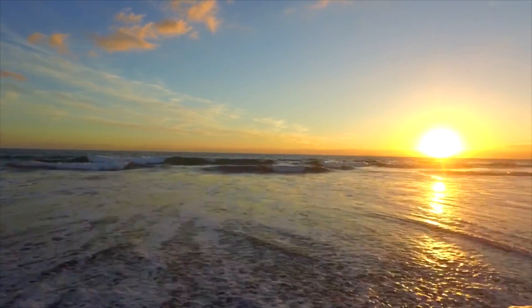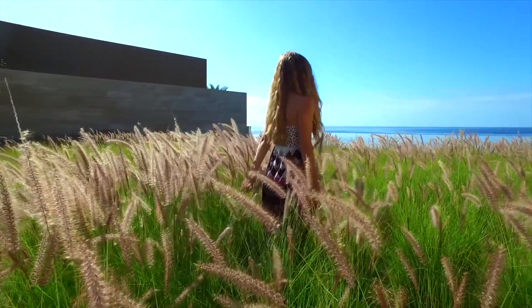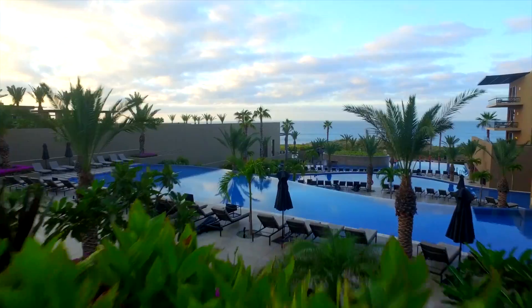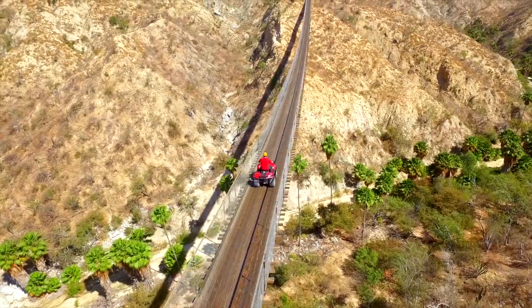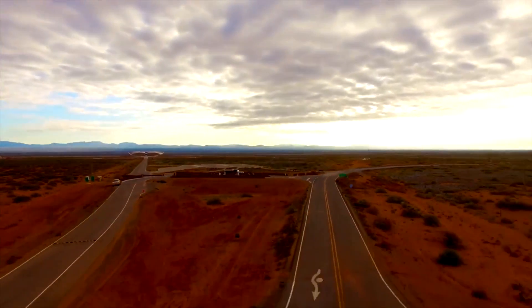You're listening to the Ask a Drone U podcast. You ask, we answer your drone questions. Whether you're here to turn your passion into profit or you simply fly for fun, we're a community of learners and teachers who aspire to achieve greatness. We are Drone U.